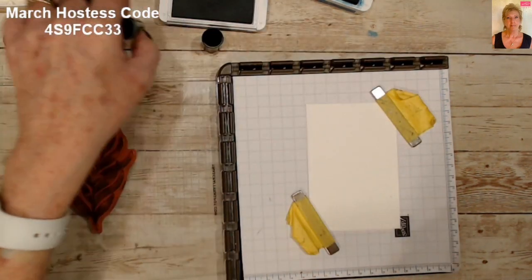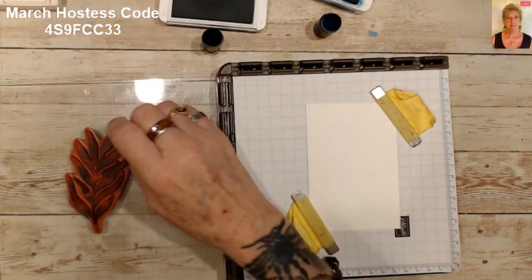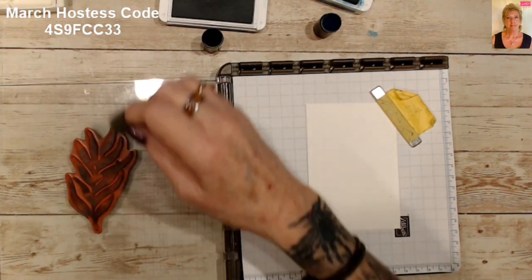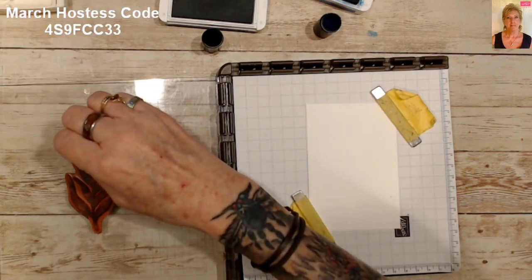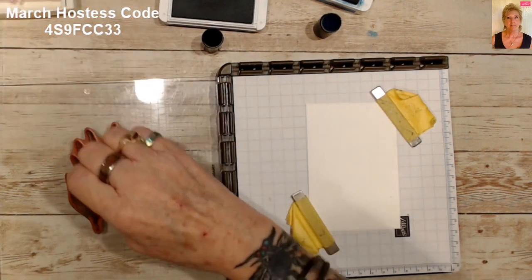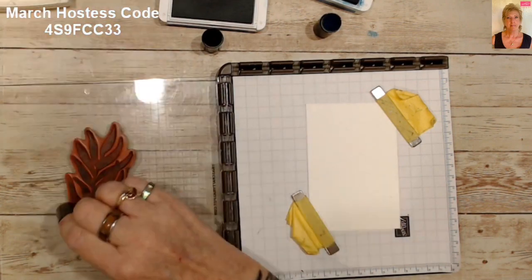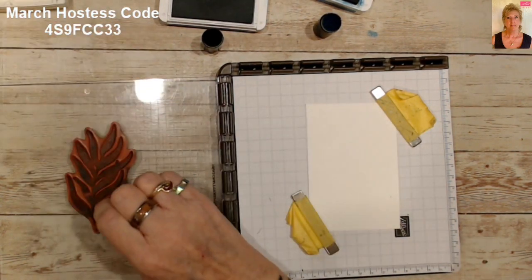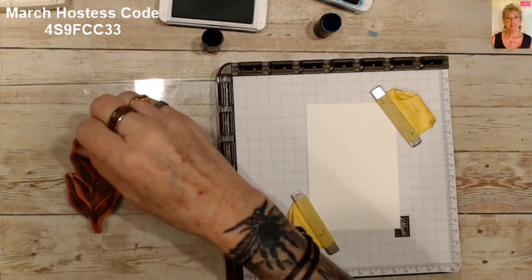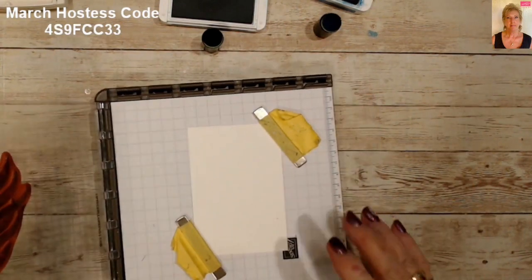Now we're going to bring in our Blackberry Bliss — that's a very dark one, so I want to be careful to just put it in the blank spots so that you don't cover what you've already got. I think I've got my stamp completely covered. Let's see how it turned out — and every time you do this technique it's going to be a new surprise.